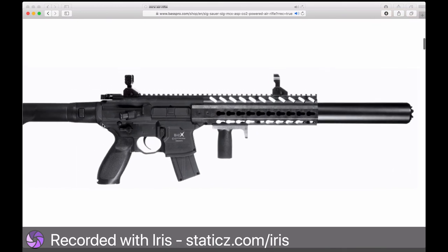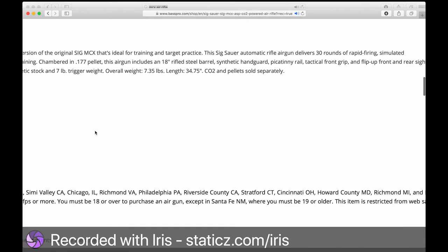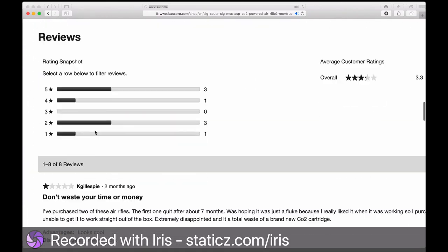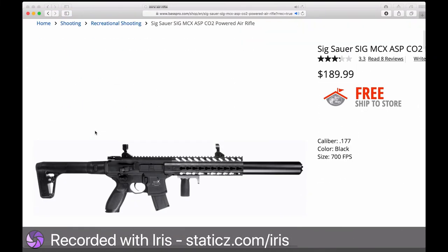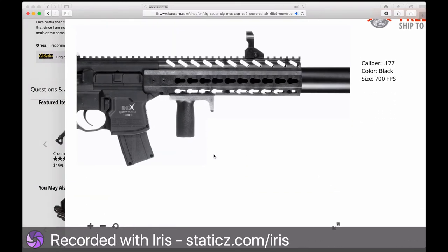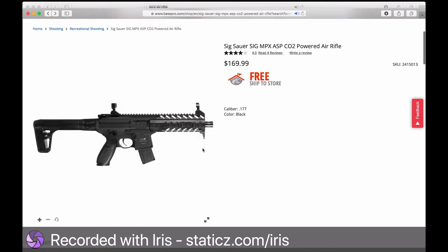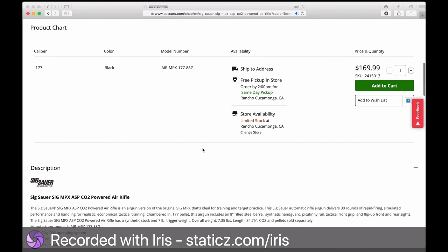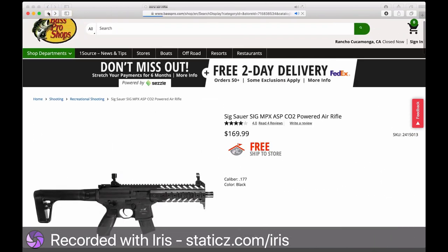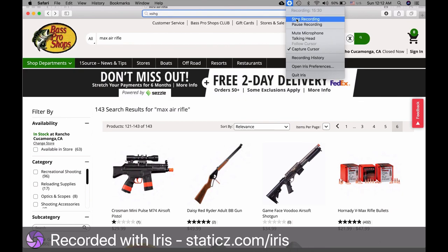To load the MCX/MPX magazine, open the door and pull out the empty clip. This is your 30-round clip. When loading, keep the metal part facing down toward the floor, insert the pellet head-down, then snap each pellet in place. After loading your magazine, find the notch and slip it into the matching notch on the gun. If you have it the wrong way, it won't seat correctly.